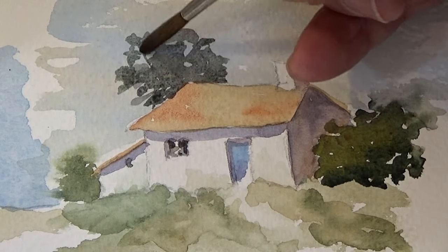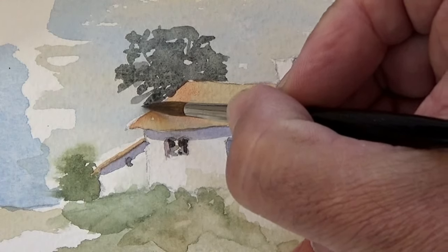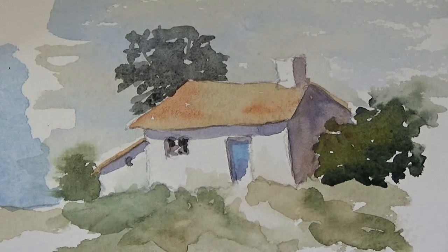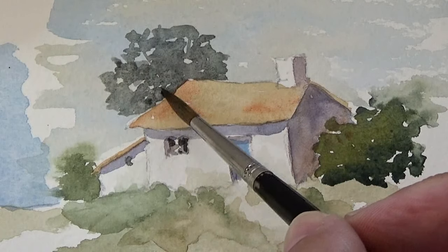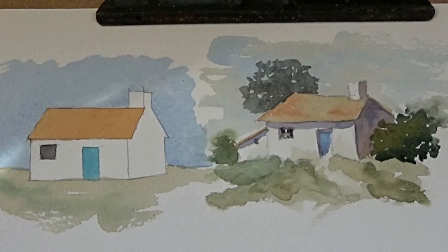That's just what I'm doing here — seeing what it needs and putting in the little bits and pieces. There we are, pretty much there. I could spend ages fiddling but I want to keep it fresh. When you look at the two paintings together you can see the difference — you can see how much we've progressed from the one on the left to the one on the right. So have a go at it and see what little houses you can paint in the countryside.